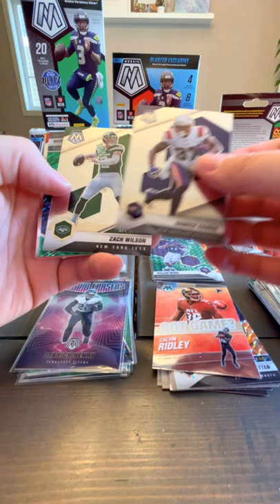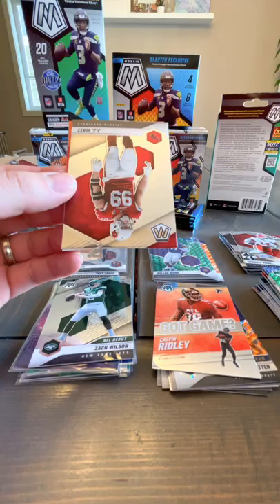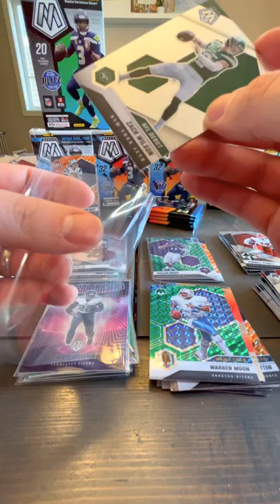Damian Harris. Zach Wilson rookie card — nice, let's sleeve that one up. We've got a Warren Moon Man of the Year and a JJ Watt. Sleeving up my boy Zach Wilson — hope he does well this year. Got a lot of Zach Wilson cards.